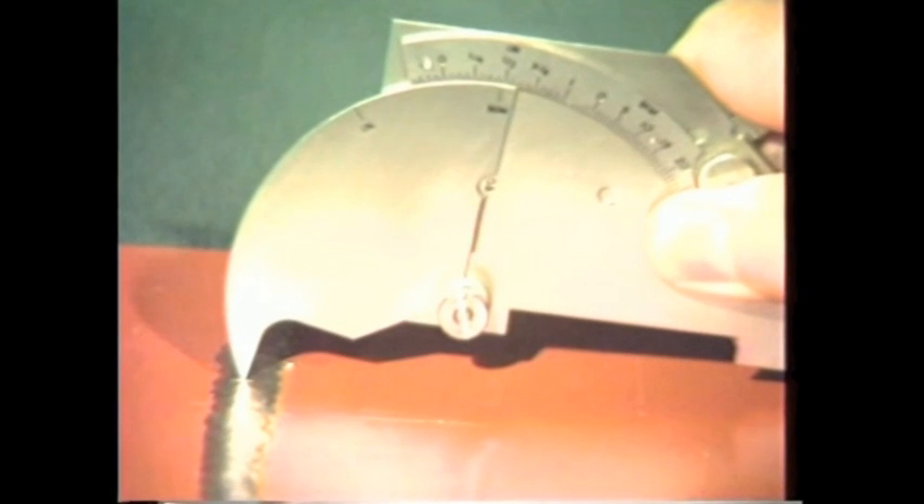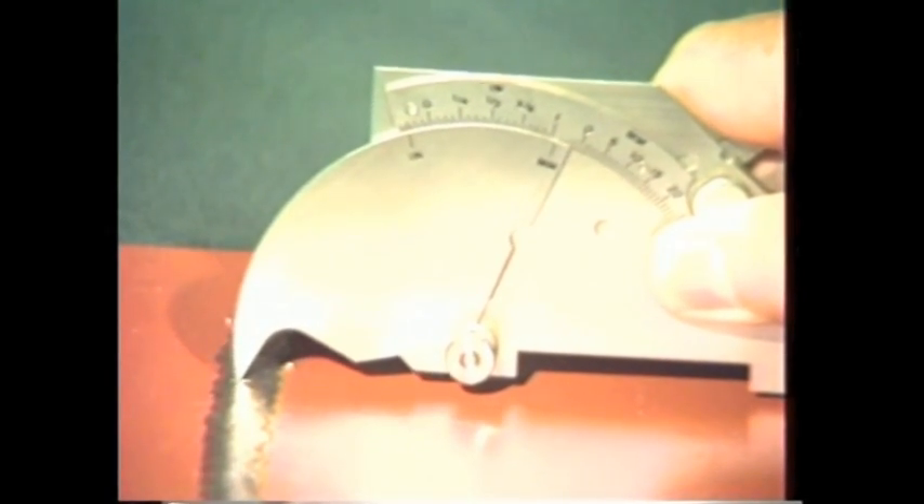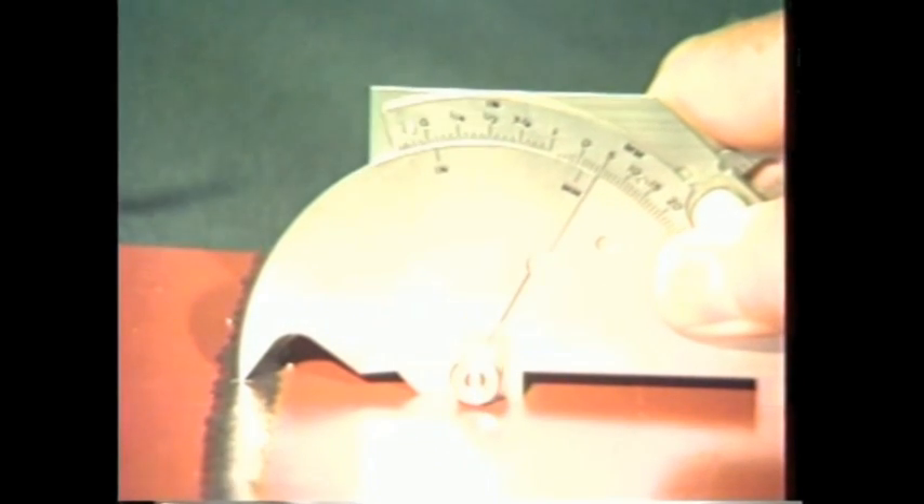Now let's try measuring the weld reinforcement. Using the tip, place it at the highest point on the weld and lower the legs of the gauge to the surface of the plate. The weld reinforcement dimension is then read from this scale.